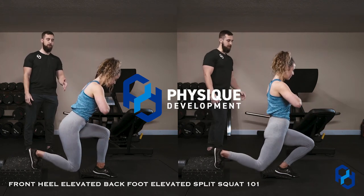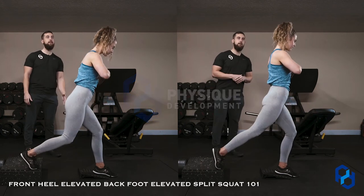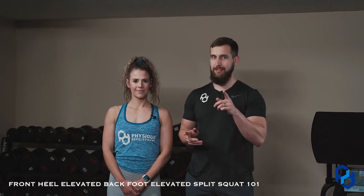Hey guys, Coach Alex and Coach Sue here with Physique Development, and today we are going to cover a very complex form of the split squat: the front heel elevated, back foot elevated split squat. Tongue twister — take your time saying that one.